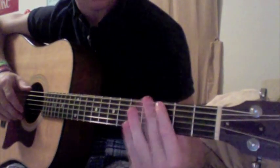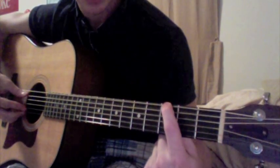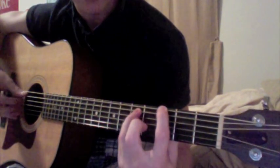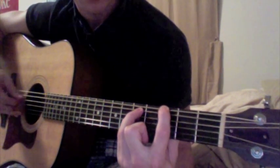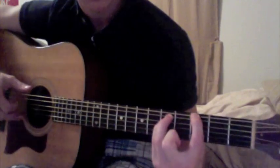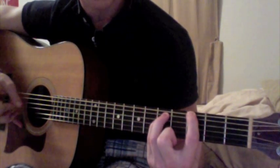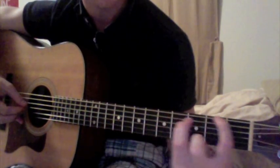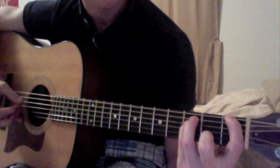We're going to start on the 3rd fret, 1st string, and then go to the 2nd and 3rd strings, 5th fret. That's the 1st chord. 2nd chord, you're just going to slide this down from 3-5-5, just slide it down to 1-3-3. That's the 2nd chord.